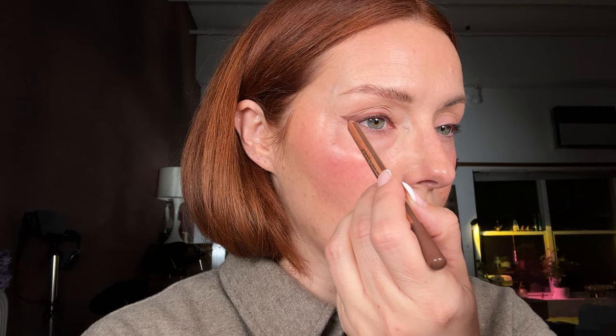And now what I'm going to do is just sort of make that a bit darker. Whenever you blend, you're removing — so just add a bit more wherever you've taken too much away. And that's kind of a good little basis. That took me two minutes for one eye. I'm actually going to do the same on the other side.